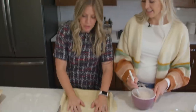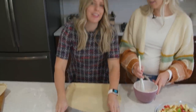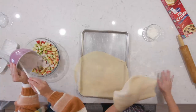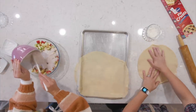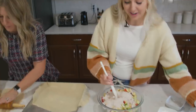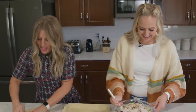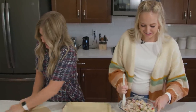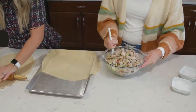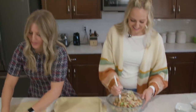One rolled-out pie crust goes on the first half of the cookie sheet, and we roll out the other one for the second half. Now that everything is mixed together, we pour the apple filling right on top. Any apple would really work for this. It has a pretty fall color to the mixture. Just spread it around to make an even layer.